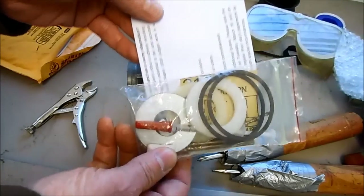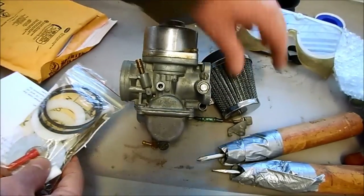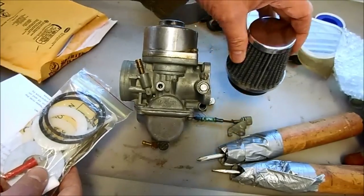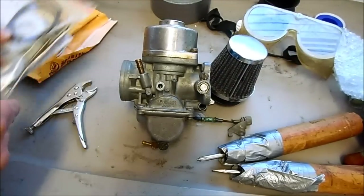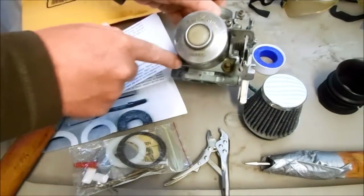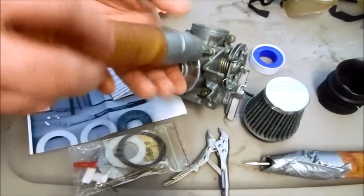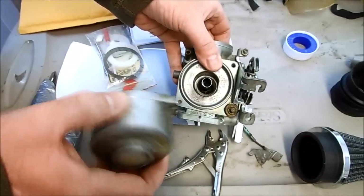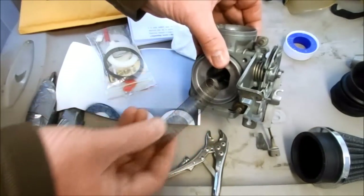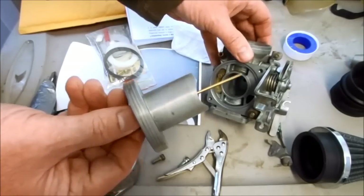There's everything in this kit to modify an otherwise stock constant velocity carb to run badass with Emgo pods. So let's get started. What I need to do is remove the screws that hold the top of the carburetor on. Then the cap comes right off, and under that there's a spring and then the main piston for the carburetor.